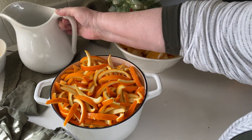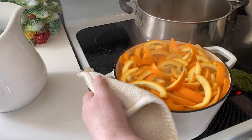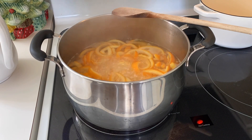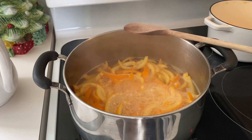Add enough water to cover the peel and bring it to a boil. I moved it into the big stock pot as it was boiling all over the stove. Now let it boil for about 10 minutes. Reduce the temperature as needed to keep it at a nice steady boil that doesn't overflow the pan.